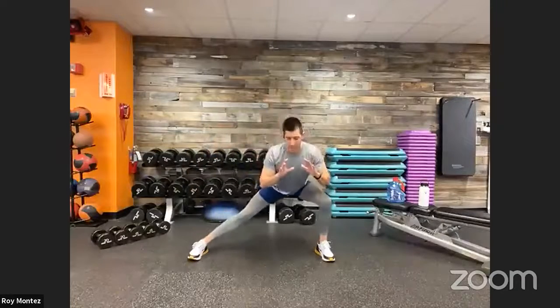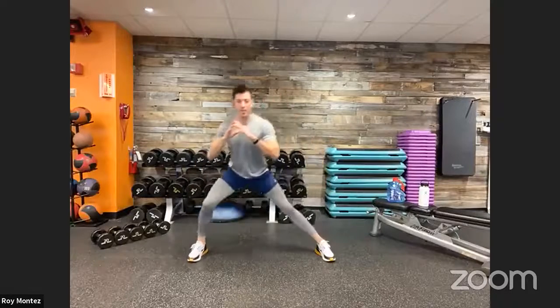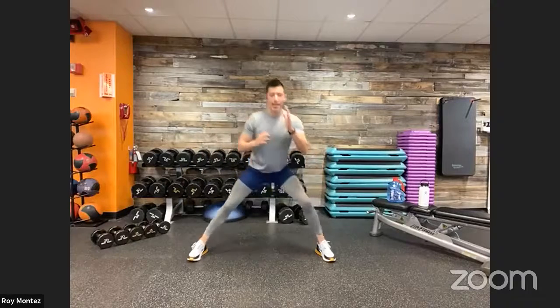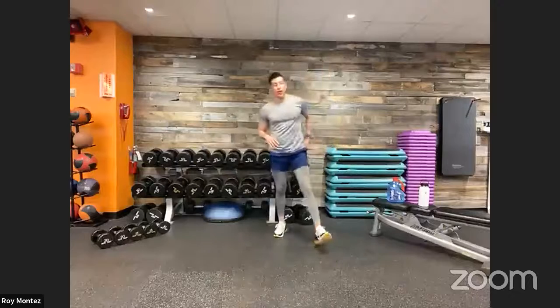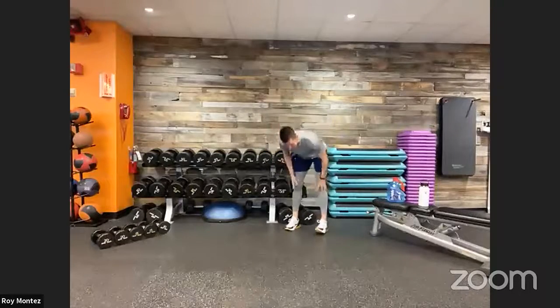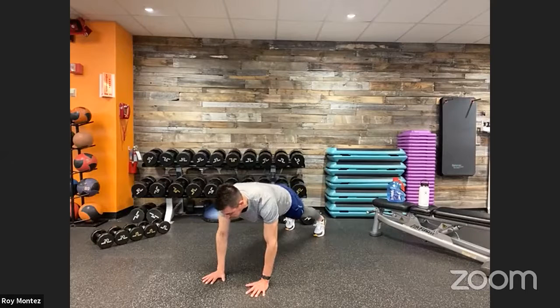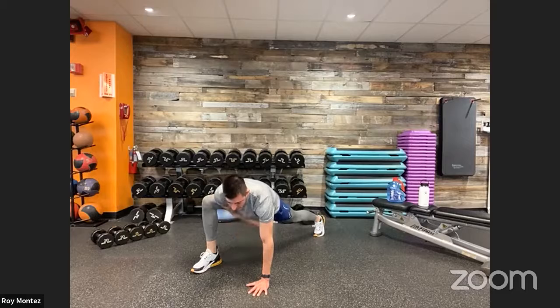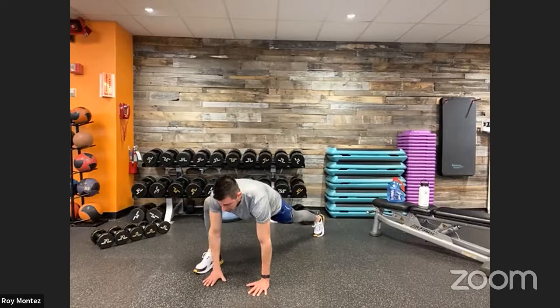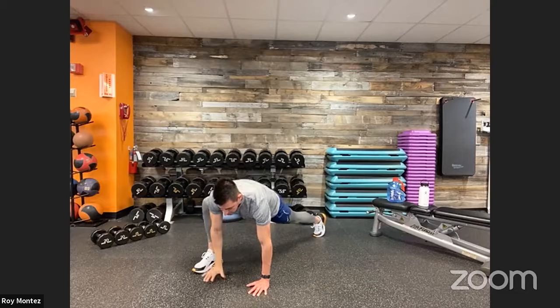Nice and controlled, nothing too aggressive — just working out where we are tight, opening up those hips, getting our body ready to move. Let's go into the world's greatest stretch, working a lot of muscle groups. Come out to a high plank position, bring that right leg up as far as you can next to your right hand, keep that rear leg nice and straight. From there, take that right hand and open up — rotate so your hand goes perpendicular toward the ceiling, your gaze following your fingertips.